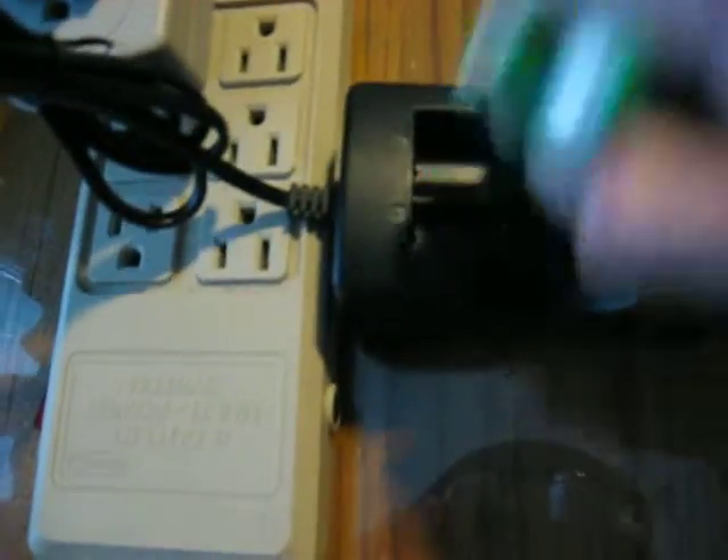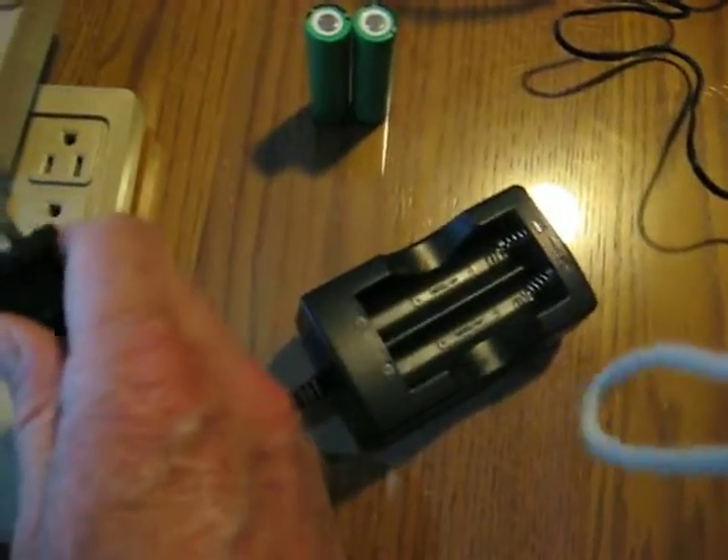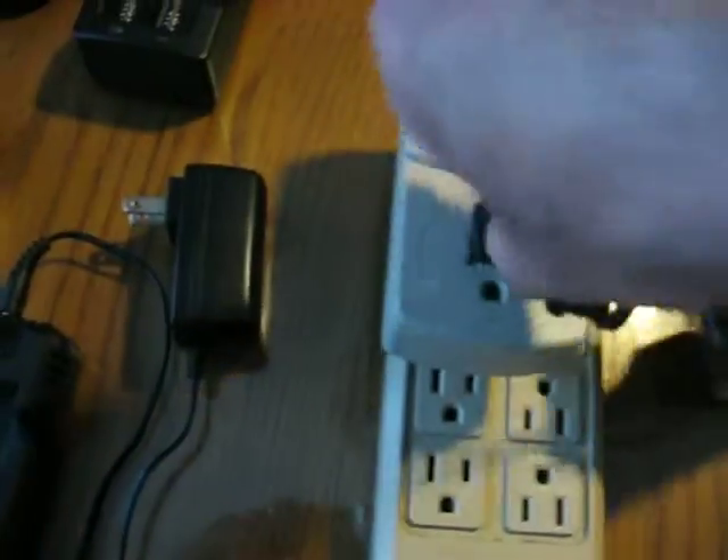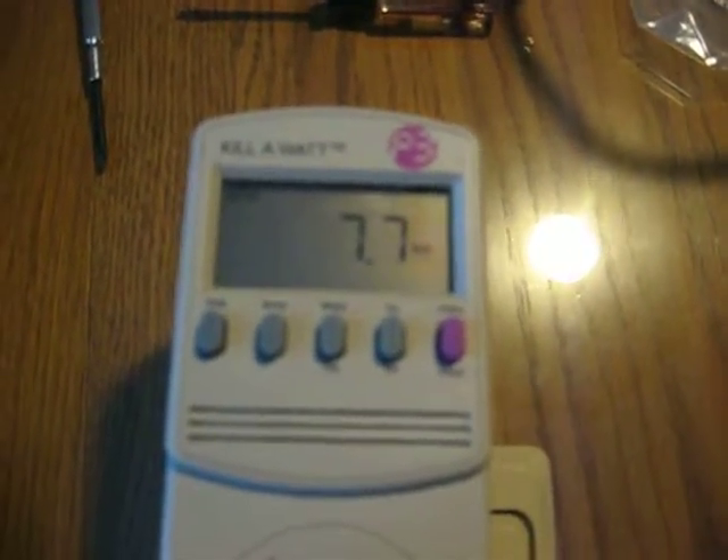So this one is the broken one. Take that and throw that on the side. Get another charger — this is one that came with the other 10 chargers. Plug it in. Green turns to red, and we see we got 7.7 watts of power charging right now.